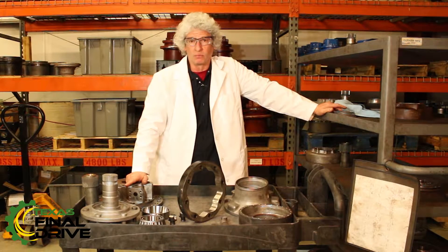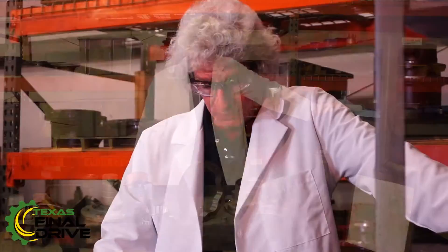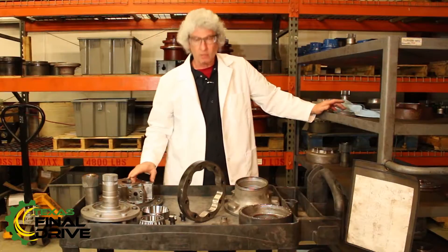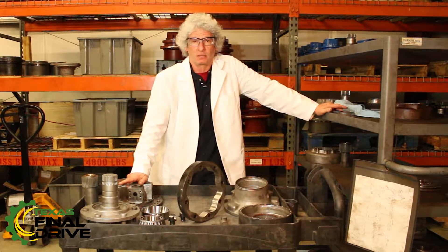Certain parts, certain things can be re-machined, can be rebuilt, can be re-manufactured. If we've got a process for it, then we do it. The difficult we do right away here at TexasFinalDrive.com — it's the impossible that takes us just a wee bit longer. We're here, we're going to help you. We're going to give you our 10-step re-manufacturing process and a two-year warranty on your drive. We stand behind what we're doing.